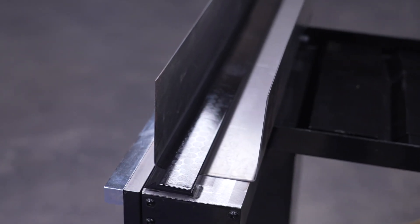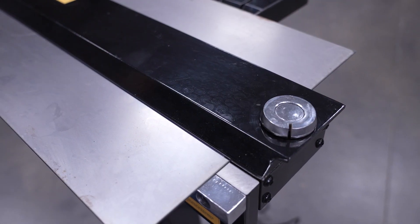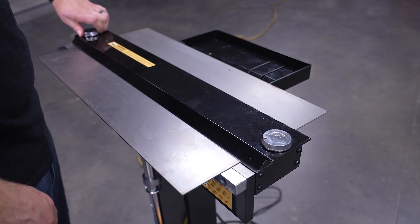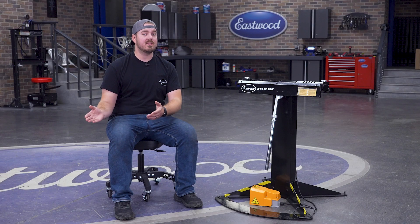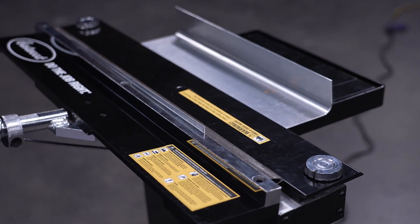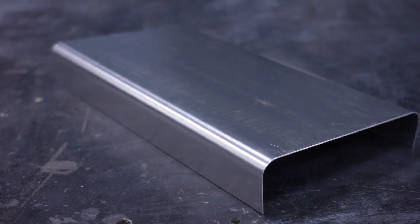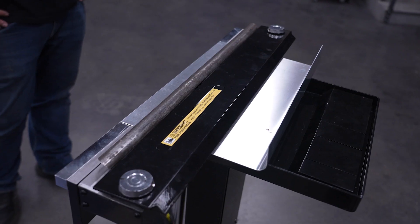The 4-inch bars come with adjustable setbacks on both sides, allowing you to perfectly tune your bend line. You can even get crafty: since it's a magnet, you can use a pipe and clamp down to create radius bends, giving you even more options when fabricating. You'll need to back up the pipe with another bar so it doesn't roll off when you bend.